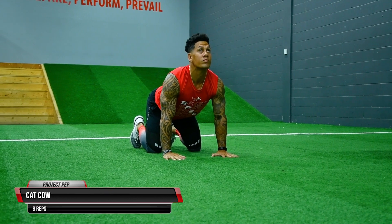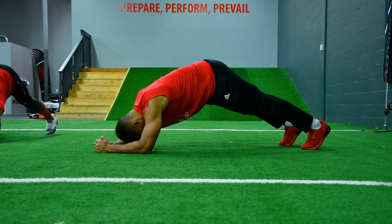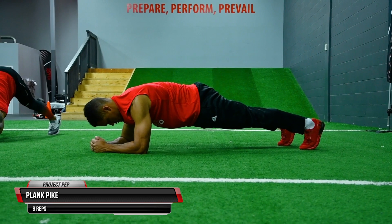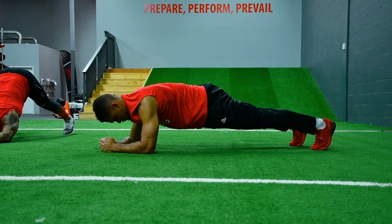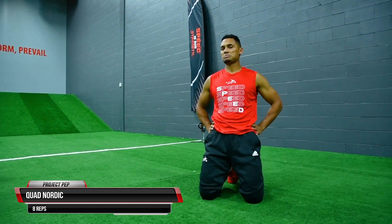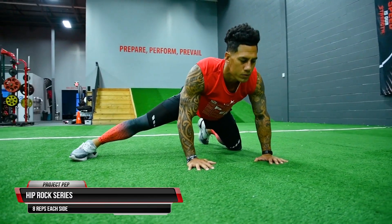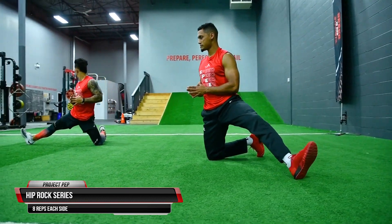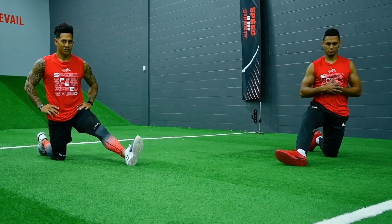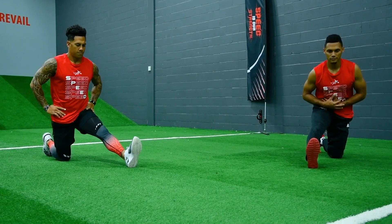Once finished the band distraction series, head to the ground for our ground-based torso activation exercises, completing eight reps per side. The first exercise is the cat cow, which releases tension in the upper back and neck. Next is the plank pike, dynamically stretching the lats and activating the core. Then we get into our quad nordics — don't break at the hips, and curl your toes into the ground. This is followed by the hip rock series, targeting the groin and hip capsule area.